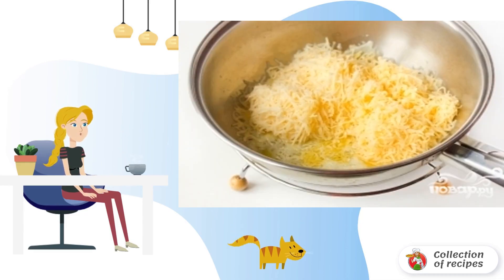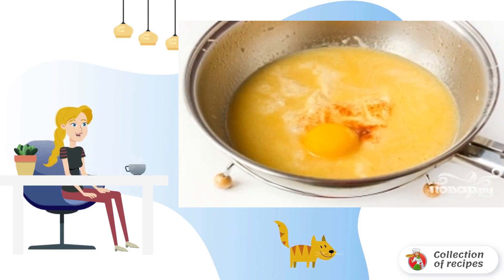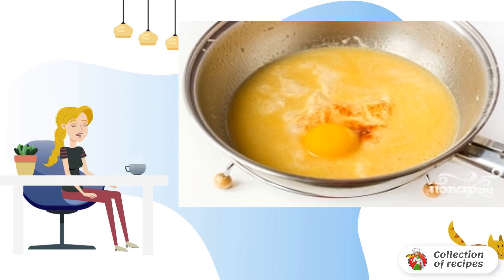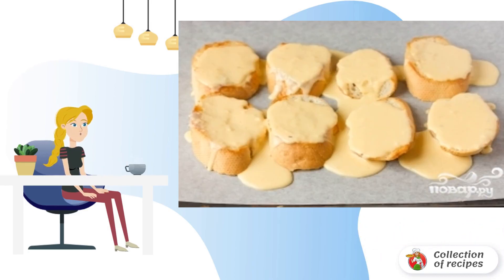In a deep frying pan, melt the butter and add the cheese grated on a coarse grater. As soon as the cheese melts, pour in the beer. Season with salt and pepper. Then add the egg yolk. Mix everything together.